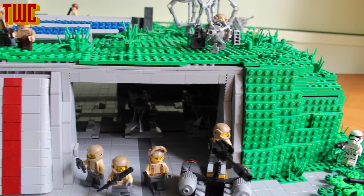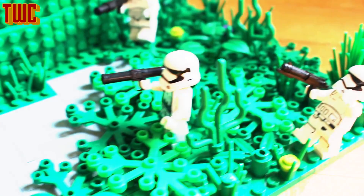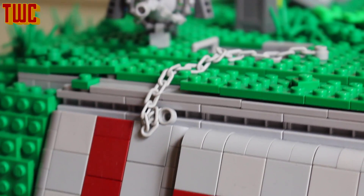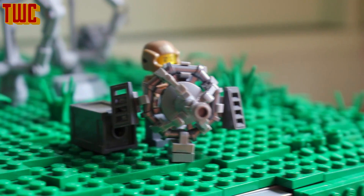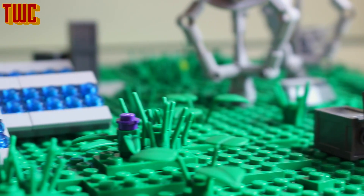Everything is covered with these grass pieces, grass plates. And on the right side we've got some more troopers fighting the rebels, some with bazookas. On top of the base on the roof we've got the turrets, some more troops, and another turret. We've got three turrets in total and we've also got some nice solar panels — I'm going to show you in more detail in a second.